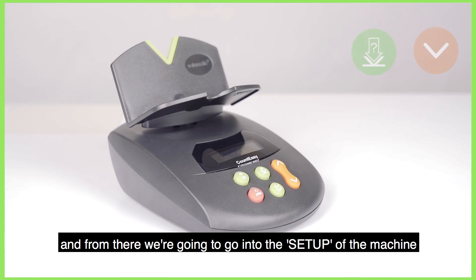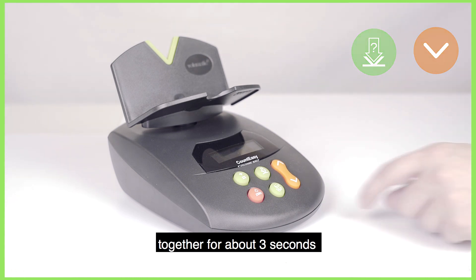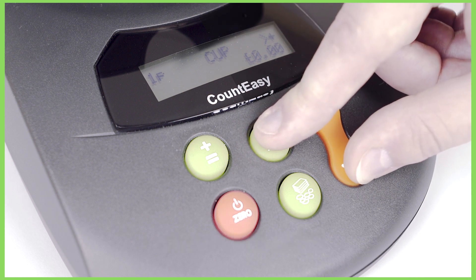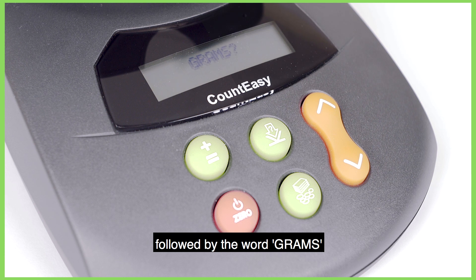From there we're going to go into the setup of the machine by pressing the top middle green button and the orange down arrow together for about three seconds. The machine will then display setup, followed by the word Grams.